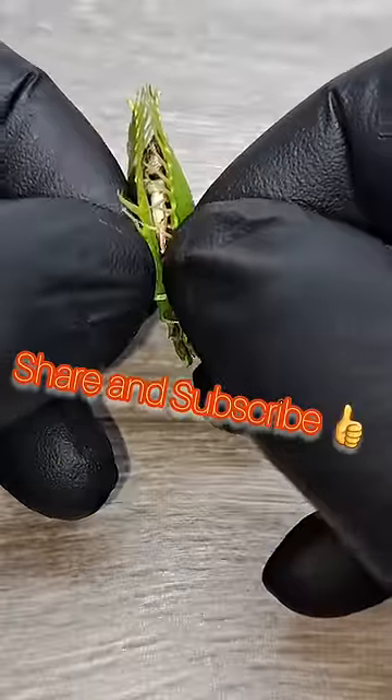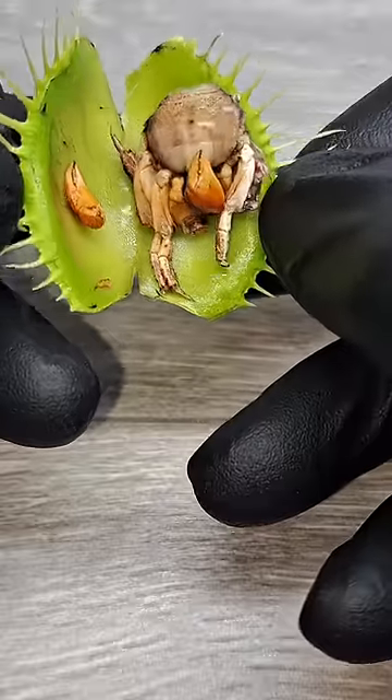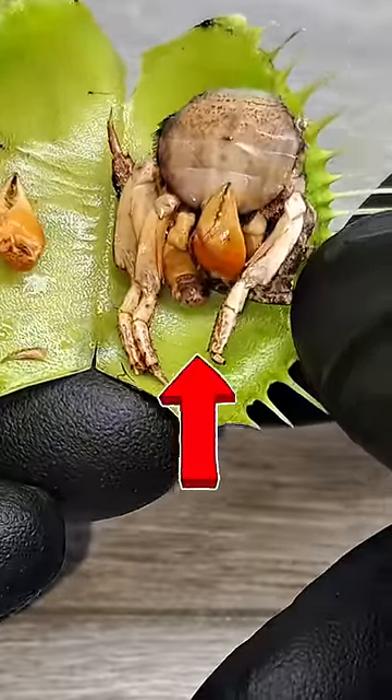Now that that's done, we can see what two weeks of digestion has done to the crab. As I first opened up the leaves of the venus flytrap, I was a little confused as it looked like the flytrap had not digested much of the crab. And then I quickly noticed that there was no soft tissue inside of the shell of the crab.